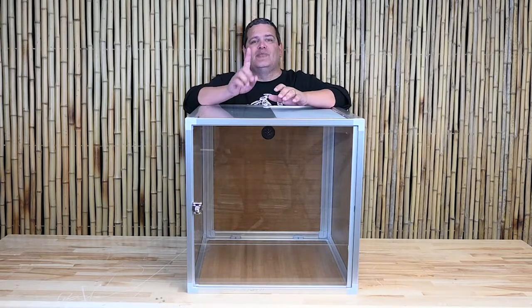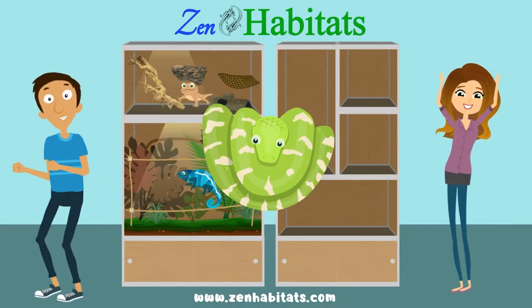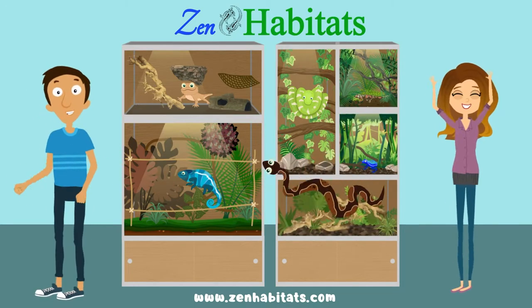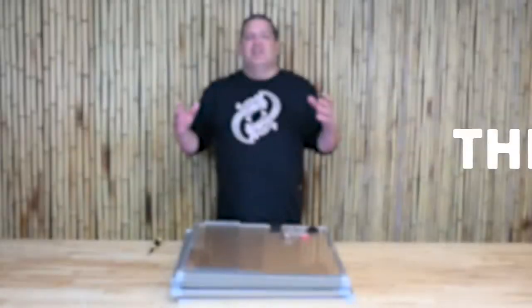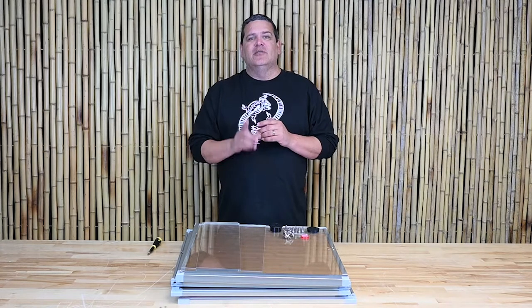In this video, we're going to talk about how to assemble the 2x2x2 Meridian enclosure. The first thing we're going to do is go through all the components of your 2x2x2 Meridian enclosure.